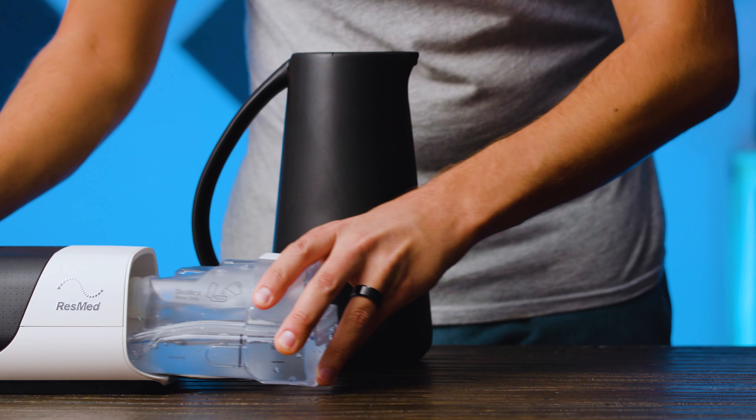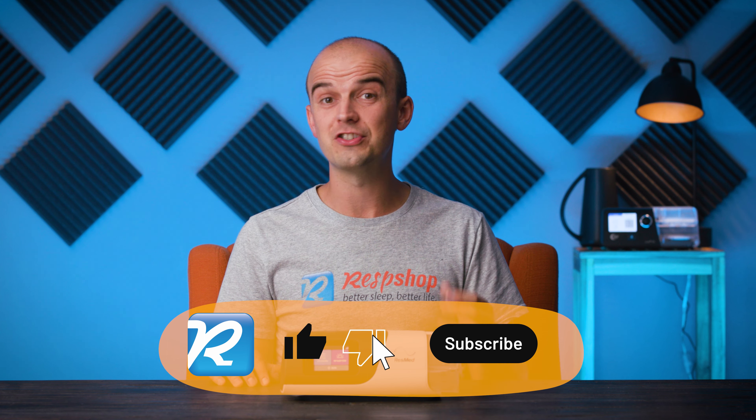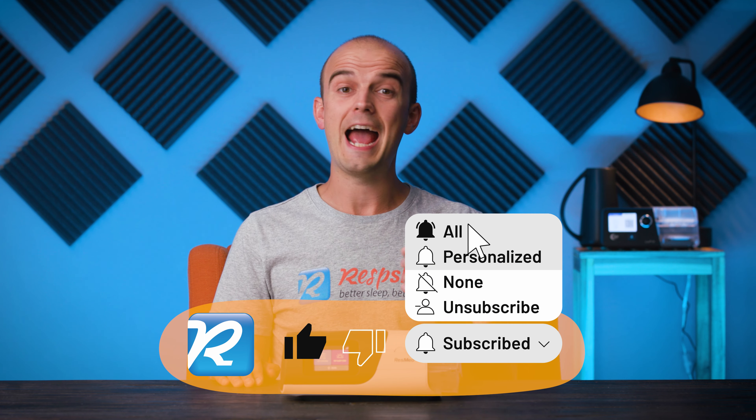Finally, pop the chamber back into the AirSense 11 and you have a maximally filled chamber with fresh water without ever having opened the chamber or spilled the water. Hack completed.